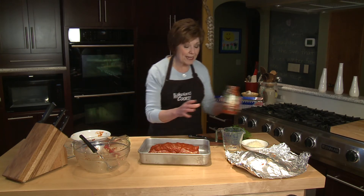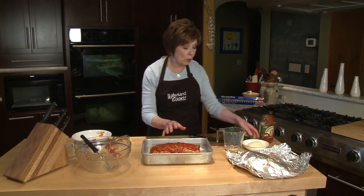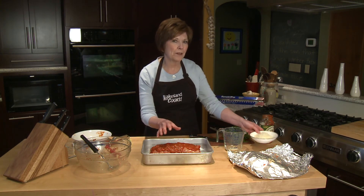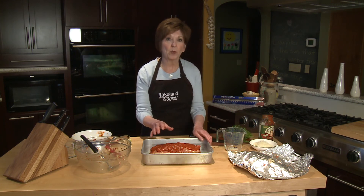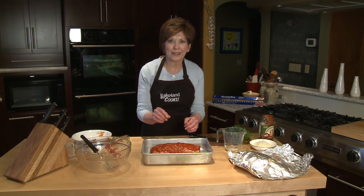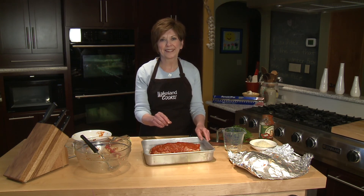I'm going to bake it in a 350-degree oven for about half an hour, then pull it out and put about half a cup more of mozzarella cheese over the top. Bake it for another 15 or 20 minutes, and you will have a delicious Italian-style meatloaf with hard-boiled eggs hidden on the inside. I'm Sue Doden, and I'm all about food. Thank you.